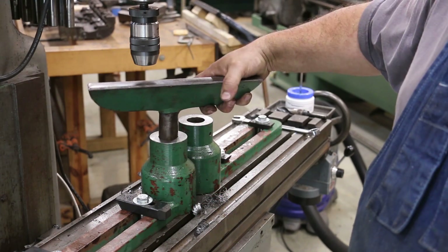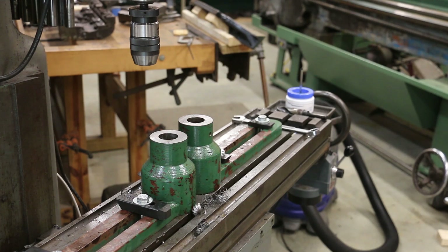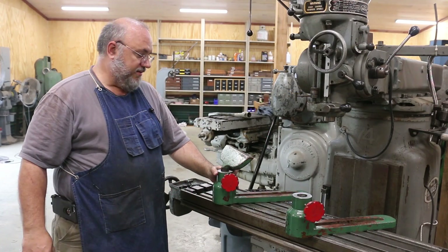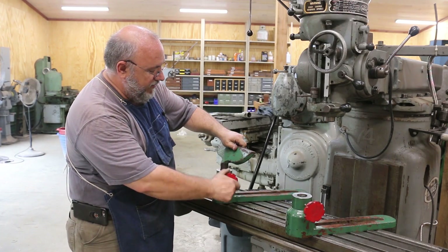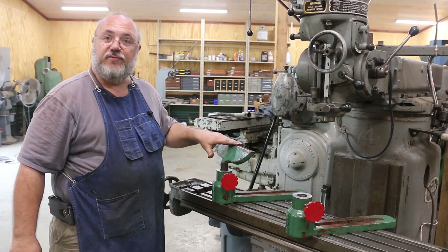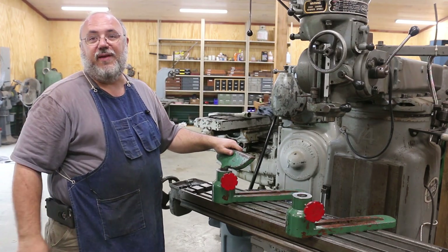We got a nice fit — it goes all the way down now, no problems at all. I'll drill this other one out off camera, same process. Here you go guys, all finished up: milled down, drilled back out, we've got nice adjustment in these now. We can get them set to the height we want to use them and everything should be good to go. I'll get these back out to the museum, they can get them back on the old wood lathe and they should be ready to go. That'll be a wrap — thanks for watching.